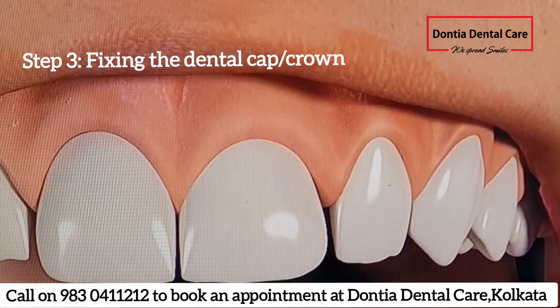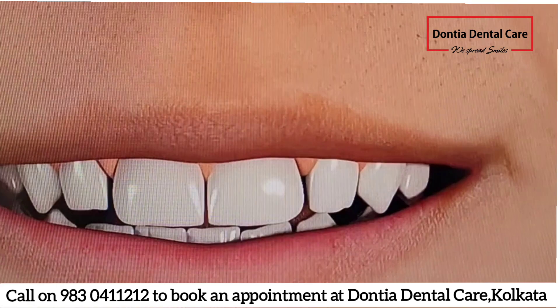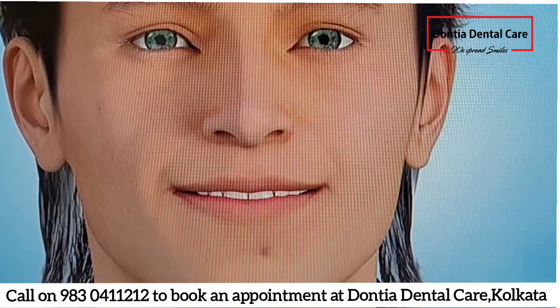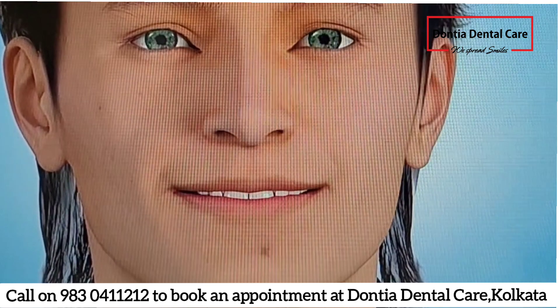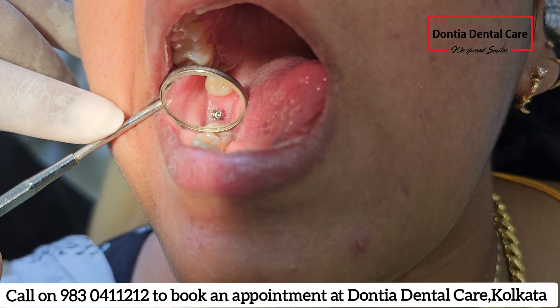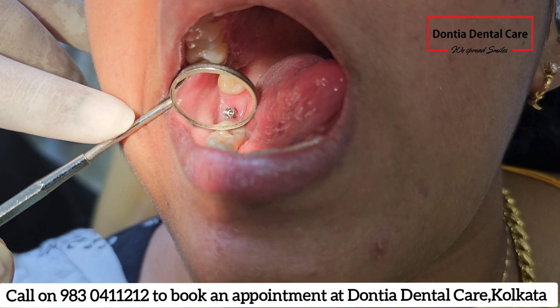Dental implants are completely safe as they are made up of titanium, which is the same material with which knee joints are replaced. This is how teeth are fixed with the help of dental implants, which is an easy and comfortable procedure in expert hands.